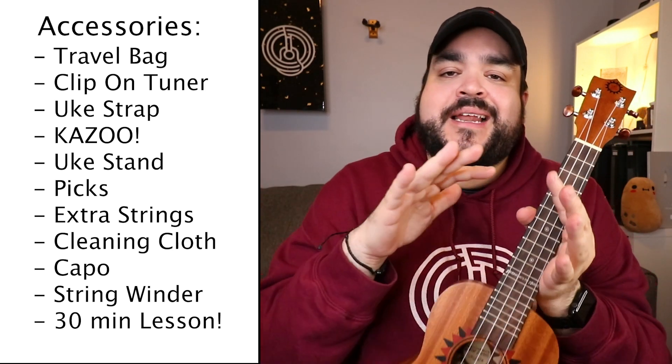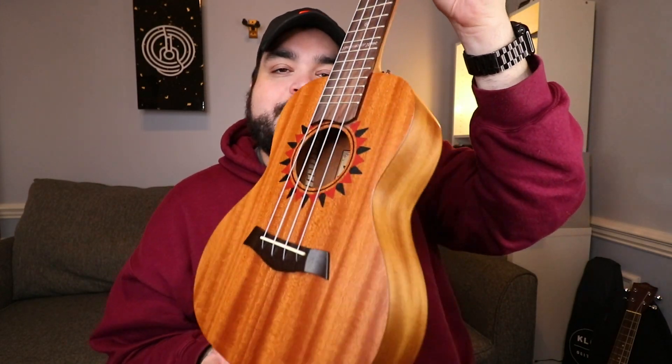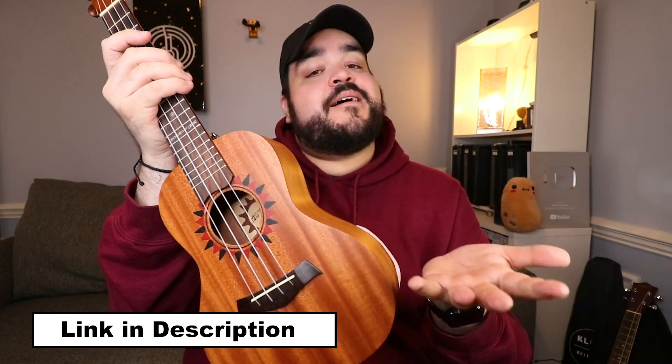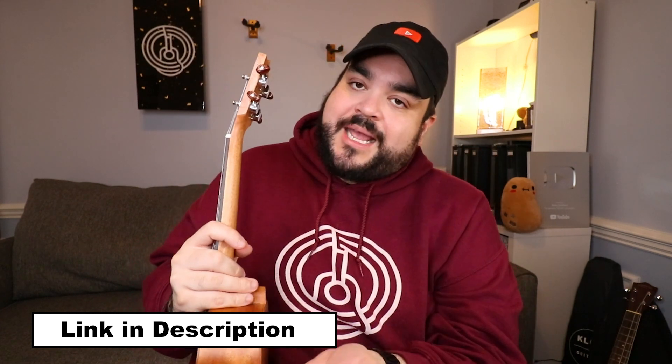To summarize: do I recommend this uke from Mechanics of Music? Absolutely — 100%. You get 11 accessories, and honestly the 30-minute one-on-one session alone is worth the value. You also get this beautiful-looking and sounding mahogany concert uke. I love the detail, the sound, everything about it. The value at that price point is incredible — it's a 10 out of 10, a knockout. And it comes with a kazoo — let's be serious.